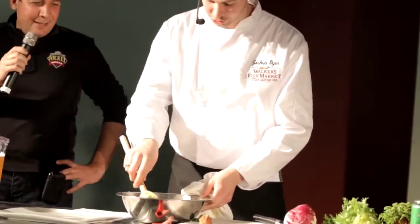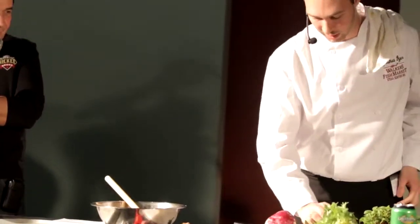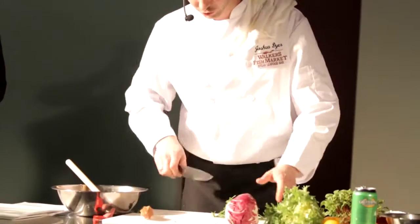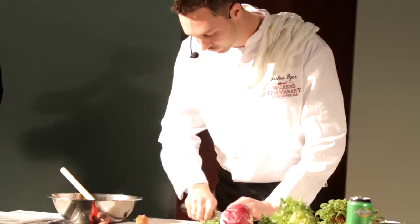So we have our jalapeño, citrus juices, green apple beer, scallops, and shallots all in the bowl. I've got some beautiful cilantro here — I'm just going to give that a nice rough chop and add it to our mixture as well. It gives it a nice fresh flavor and really lends itself well to ceviche.